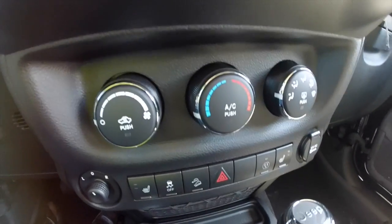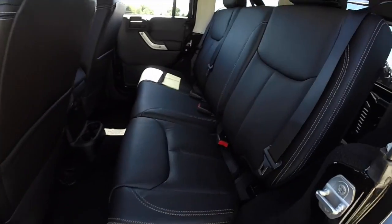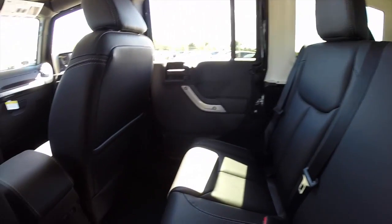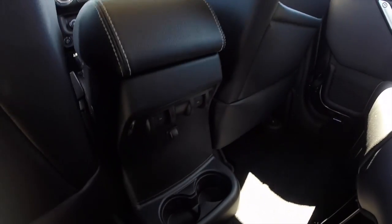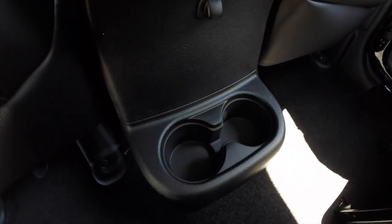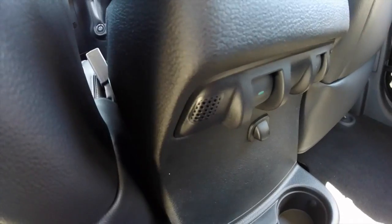Not much has really changed for the 2015 — subtle changes but nothing drastic. Taking a look at the back seat: 30-cross seating, 60-40 split folding seats. Power window switches are located on the center console right above your cup holders. You also have your Bluetooth microphones for the rear passengers as well.